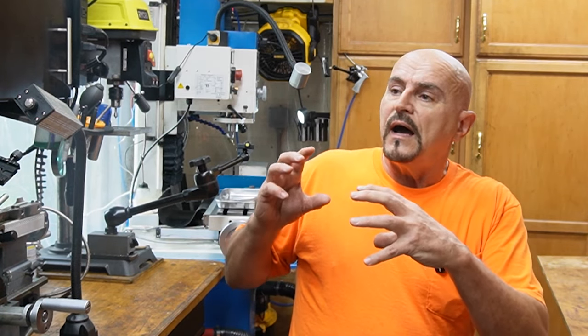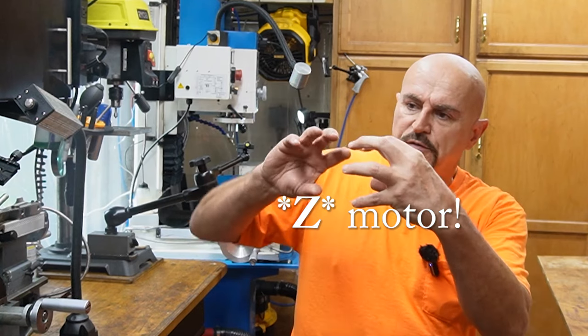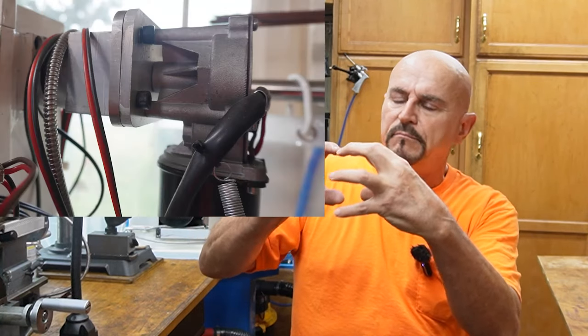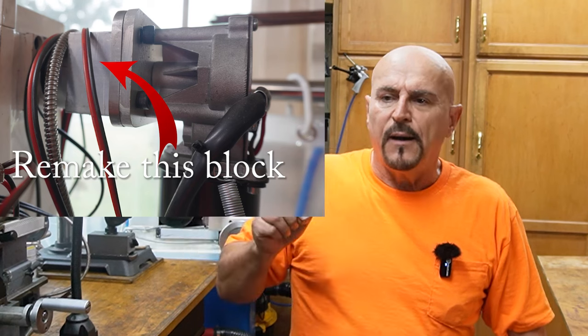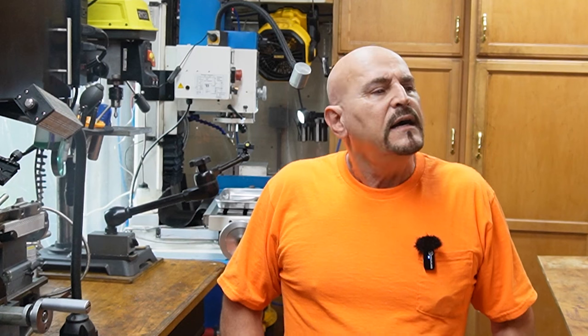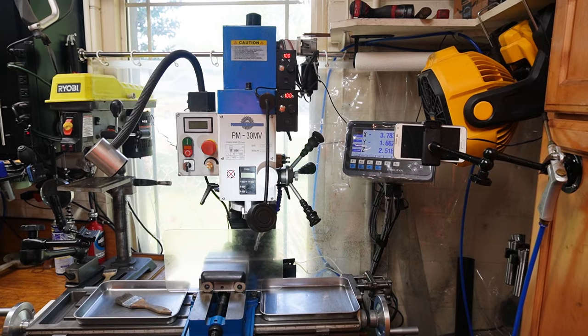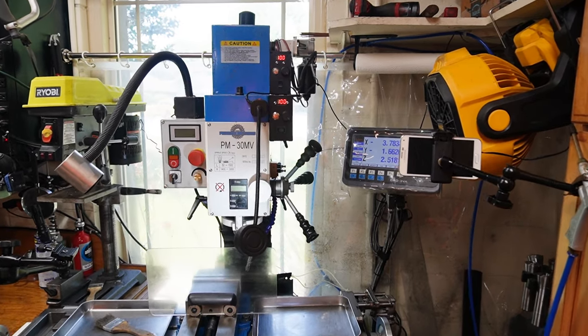And then finally, there may be just a little bit of machining at the very end of this video because of how I mounted my Y motor onto the shaft — just screwed it on with a coupler around it. I want to remake that coupler just so it's easier to gain access to that fitting in future. So with that long introduction said, let's get on with it. Since it's been about a year since that original video on these power feeds, let me just do a real quick recap.